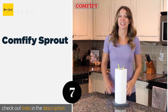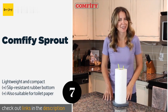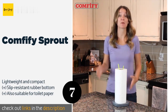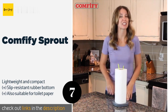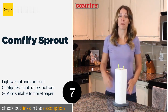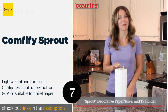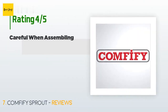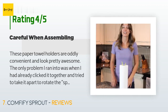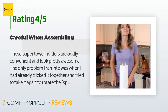Number seven is the Comfify Sprout. Featuring a nature-inspired design, the Comfify Sprout is simple, fun, and colorful. Its two prongs hold your roll in place and prevent it from accidentally unraveling, and the sturdy base allows you to easily tear off a sheet without tipping it over. The price is around $13. The average rating is 4.5 stars with more than 387 customer reviews.